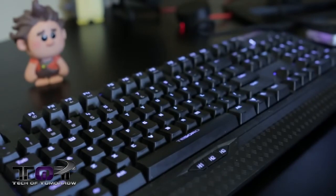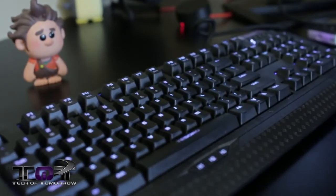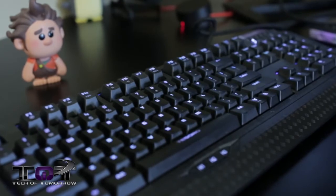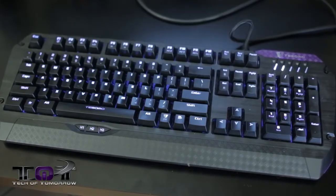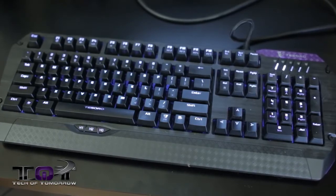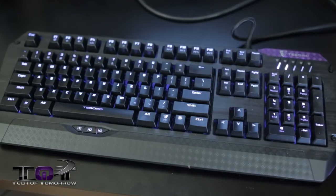So this is the Lobera Supreme. For those of you curious about the name, most accessory companies have a habit of using a theme for naming their devices, and Tesoro's approach with their keyboards is to name them all after legendary swords. In this case, it's the Lobera, a.k.a. the Wolf Slayer, which was wielded by St. Ferdinand III of Castile in the early 13th century. Now that we've had our little history lesson out of the way, let's talk about the actual Lobera keyboard.